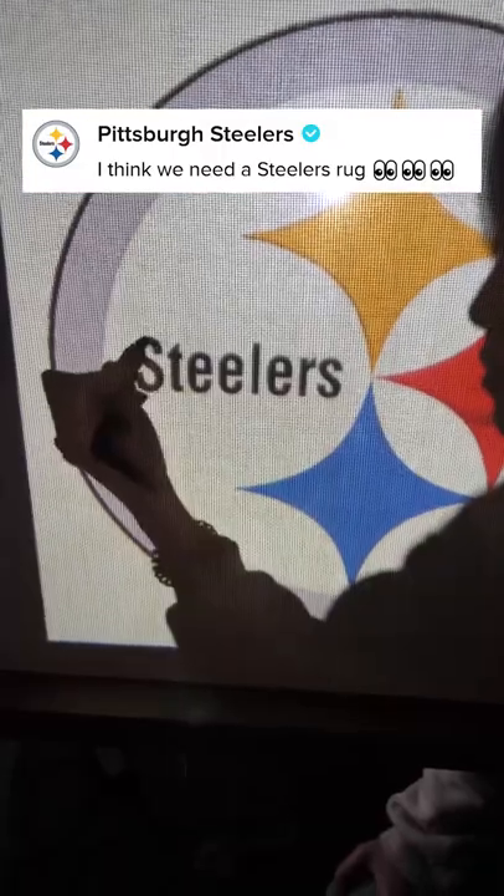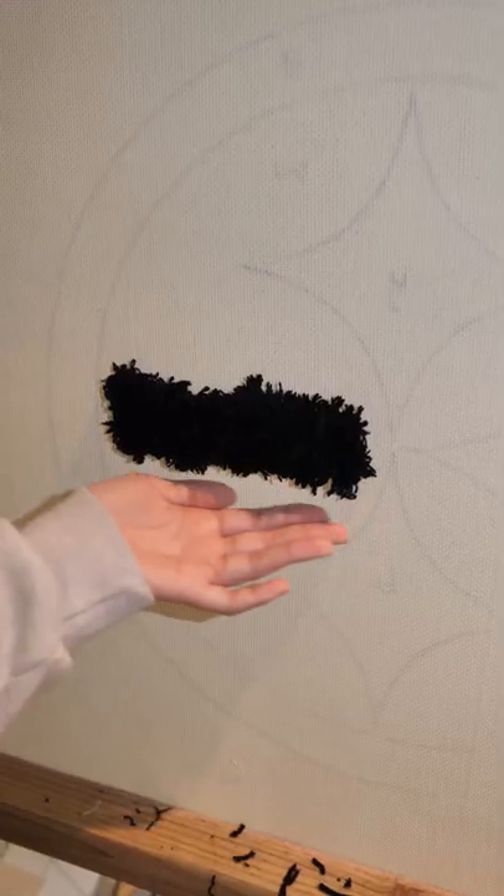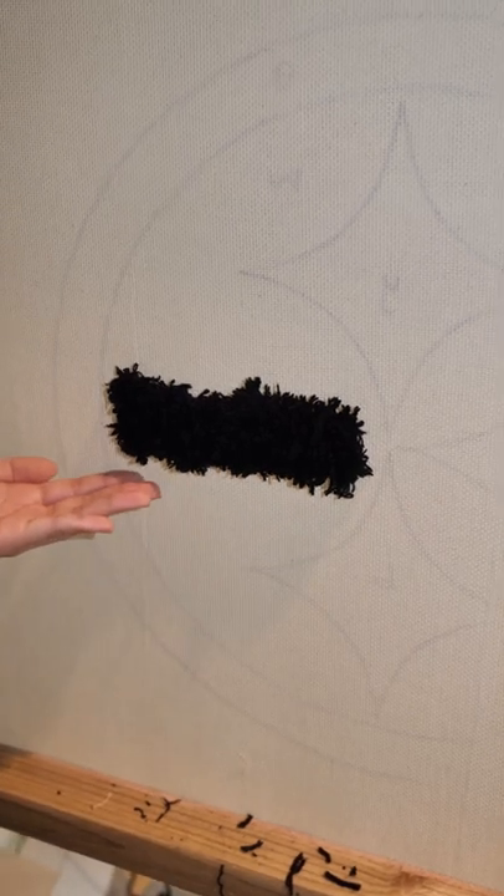The Steelers asked for a rug, so let's do it. I start with the letters, and it's not gonna stay like this. Trust the process.